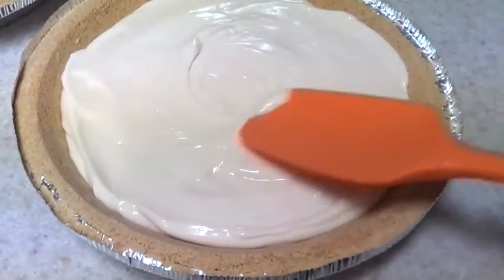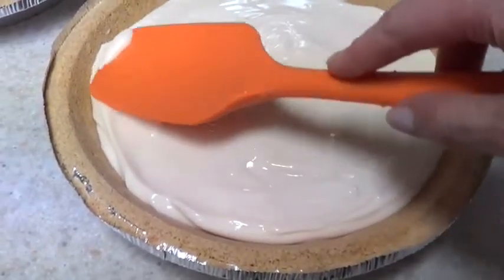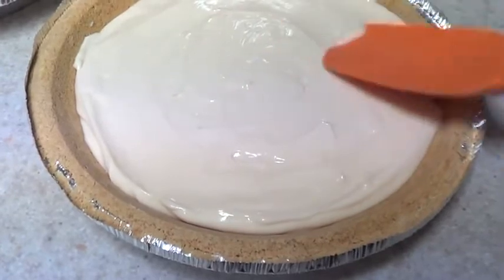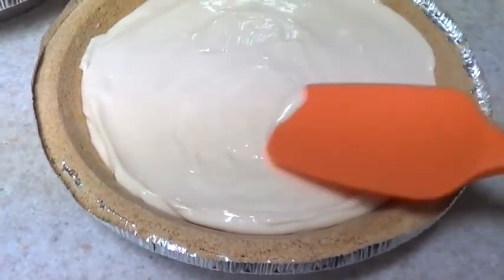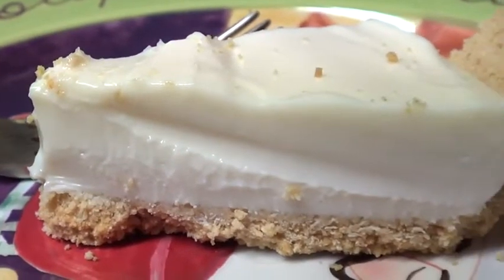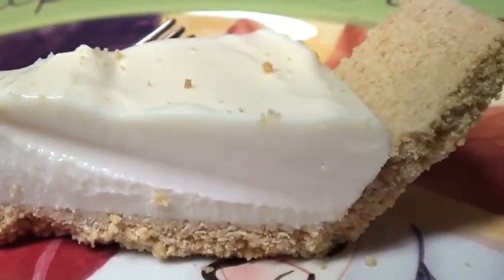The recipe is so good on its own that I didn't want to add anything on top. I'm making this for my family and we wanted the plain and simple version. But if you prefer, you can add toppings like strawberries, cherries, or different fruits on top.